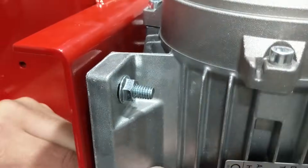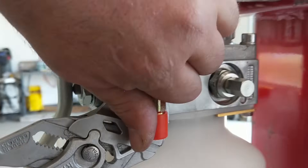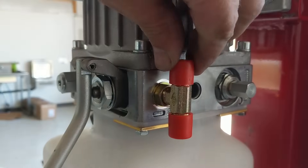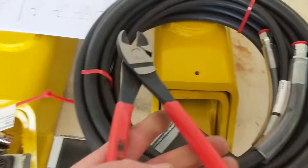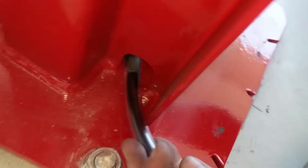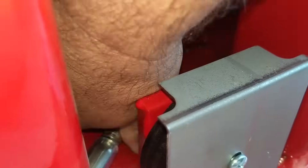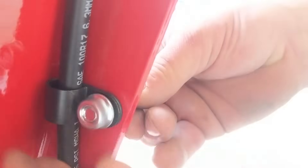The power unit goes on the passenger side so that as you get out of the vehicle you can set the arms on the driver side, then walk around and set the arms on the other side, putting you in the right position to raise and lower the lift. I started running the hydraulic lines — the first short line goes down to the bottom of the cylinder on the same side as the power unit. Then we routed the hoses and installed the little retainers.